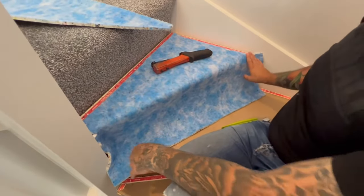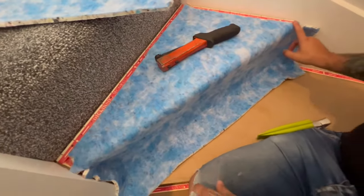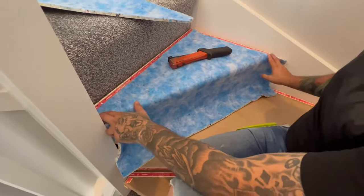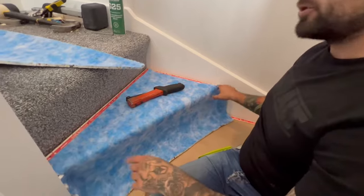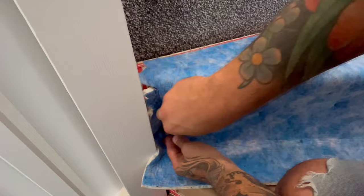Now that you've got the top cut and your little triangles done, just remember them — they're important. If you do make a little mistake, just get yourself another piece and put it back, because you've definitely won on the lay.